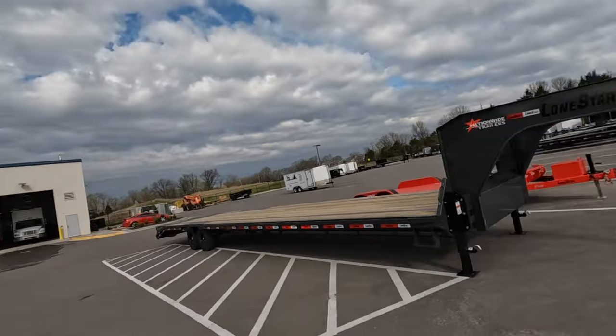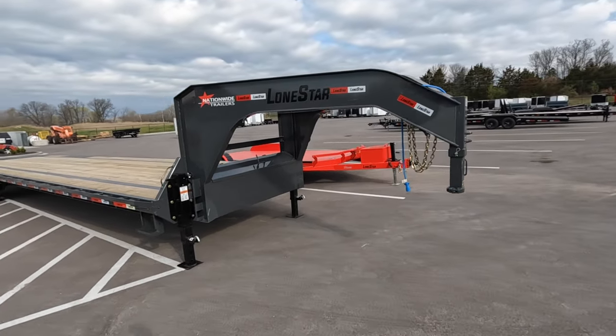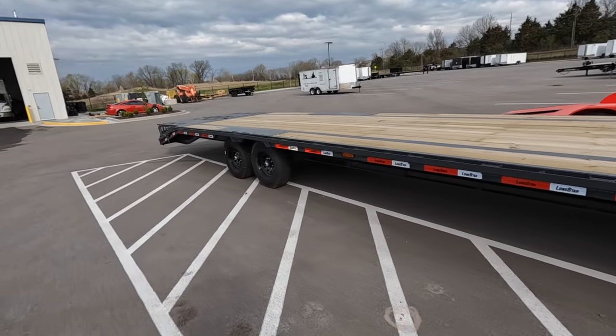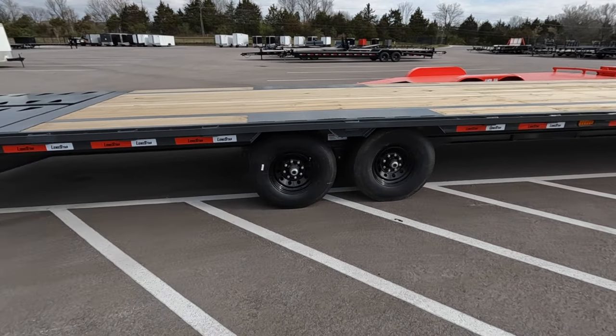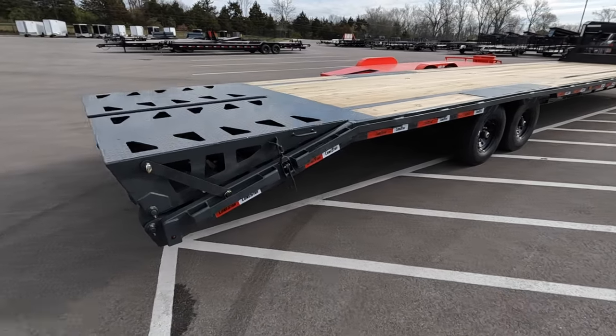We're at Nationwide Trailers in Wentzville, Missouri. We made this trip out here for a new trailer - that was never the intention, but we had to make a pivot. The other trailer is having all the warranty work done and they're keeping it for over a month. This is a 2023 brand new Lone Star, it's 40 feet. The difference from the last one - of course we get the extra 5 feet, but this does not have 16-ply tires. I'll probably swap my 16-plies over to this one since I prefer that by far. This has 7K Dexter axles; the other one had 8Ks.